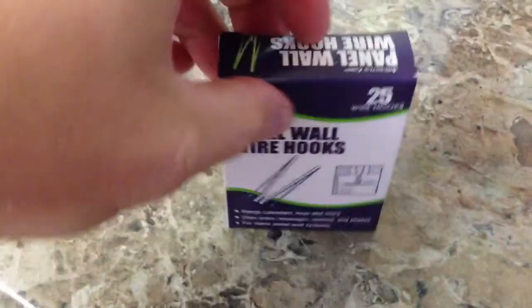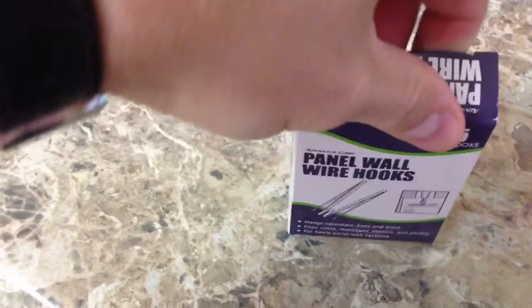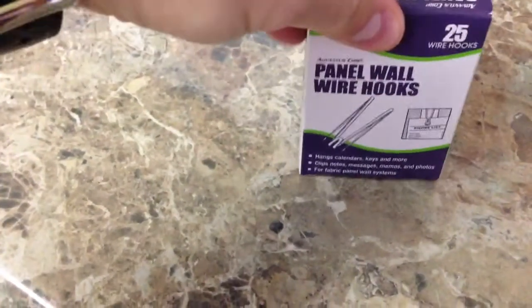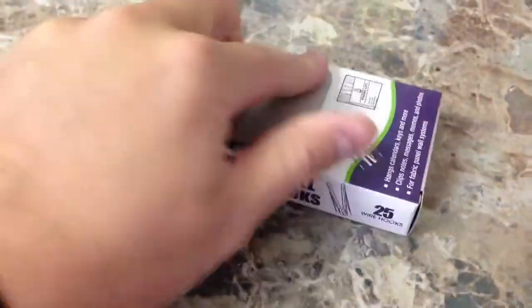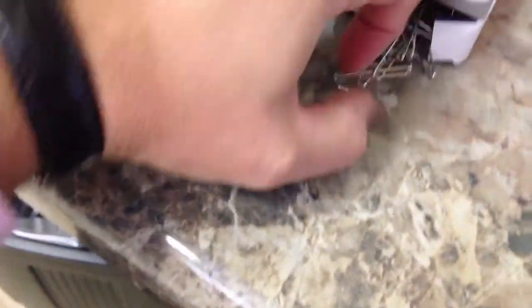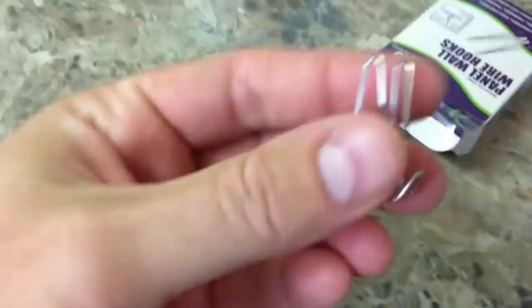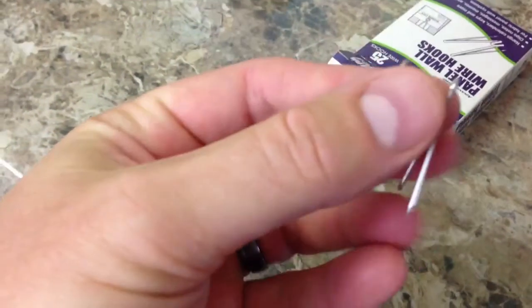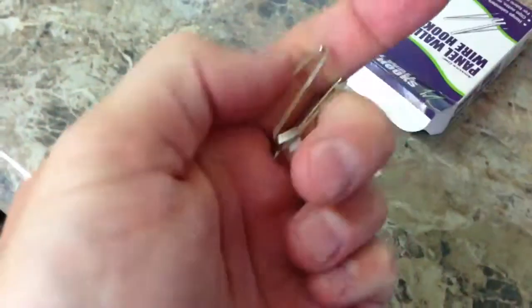So let's open this up and see how it looks. Now I will say on the order site, when I ordered these from Amazon — and I've included the link within this video's description of course — but when I ordered these, based upon the graphical representation on the site, I expected them to be a lot bigger. Not that that's a problem, but when I was looking at the product description, it looked big.